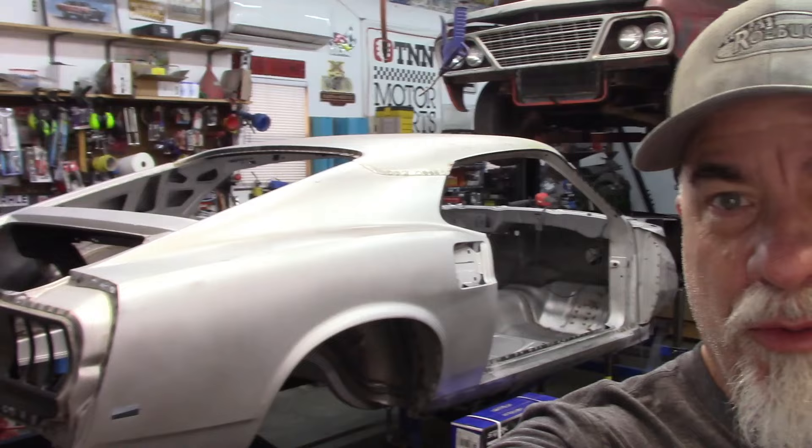Hey gang, welcome back to Joe Daddy's Workshop. Many of you follow me from my main channel Joe Daddy's Garage, where I work on old cars and restore old Mustangs. If you haven't seen that channel and you're interested, go check it out. On this channel I try to do everything that's not car-related, and unfortunately I haven't been able to put up much lately.